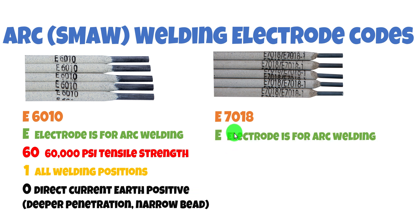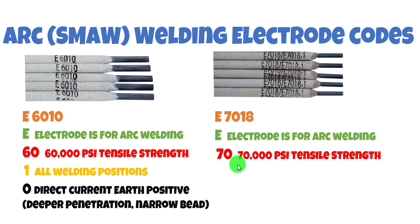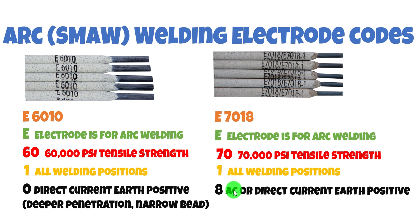Comparing that with the 7018 — the E again denotes arc welding electrode. The 70 means 70,000 PSI tensile strength, slightly more than the 6010. The 1 again means all welding positions — overhead, vertical up, vertical down, directly in front. The 8 means AC or alternating current, or Direct Current Earth Positive. So it works with our DC battery setup. We don't have AC when we've got batteries, but it'll work with our direct current Earth positive configuration.